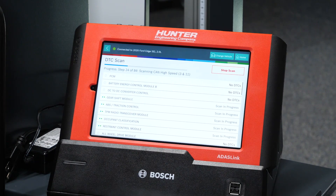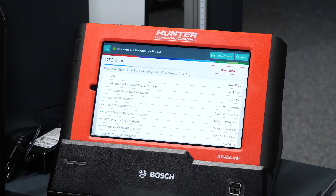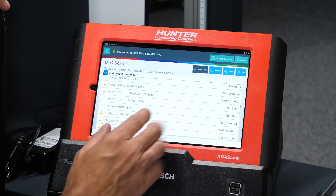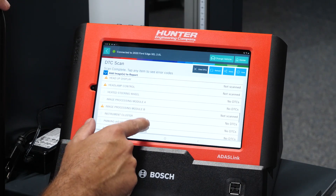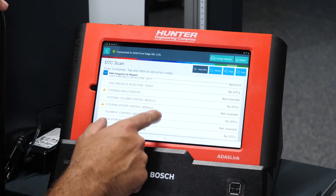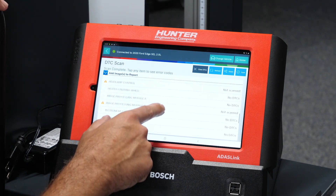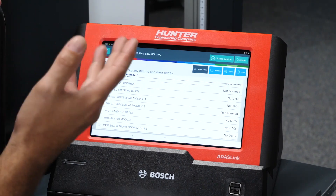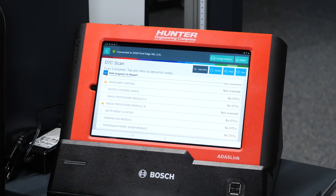You'll also note that it says it successfully uploaded a report, which means it is saving a pre-scan report I can attach to the customer's RO to give to them at the end — showing what we did prior and what we have done after, which would be our post scan. Let's go ahead and look through some of these DTCs. We're looking at all the modules to see if there's anything that would have caused concerns that need to be repaired prior to calibrating. And we have no DTCs.